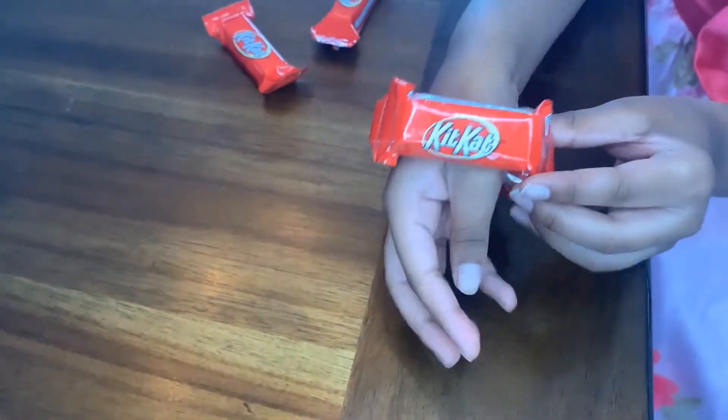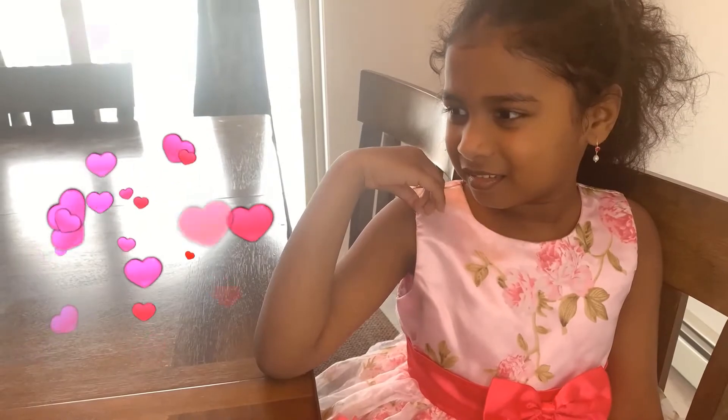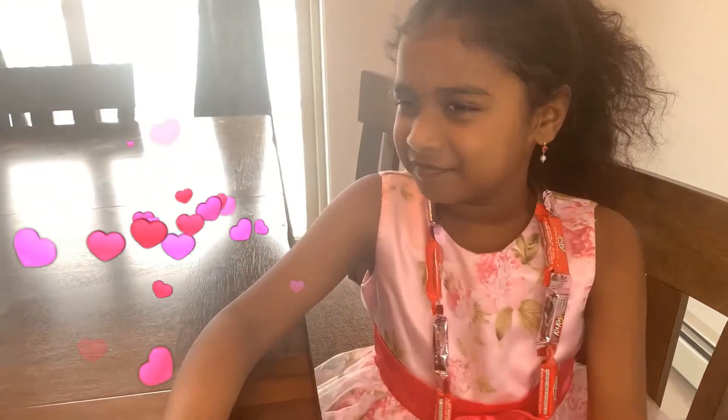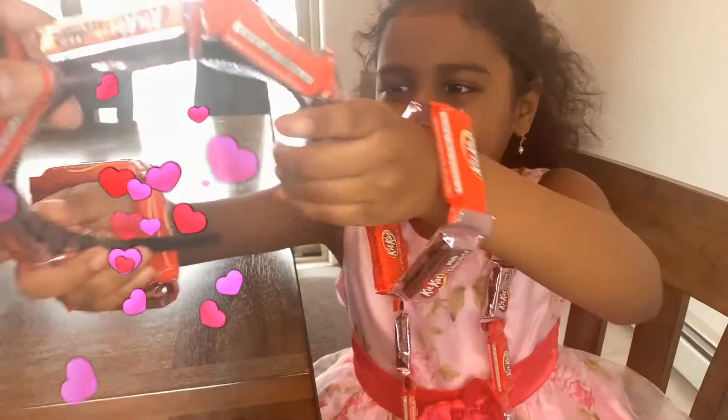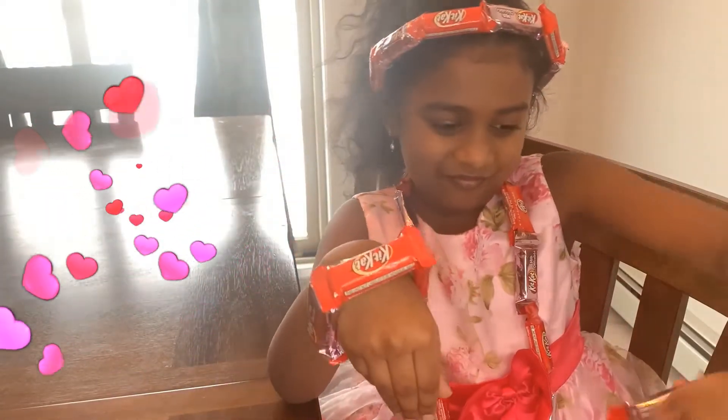Let's make a necklace. I'm good at necklaces. In the same way, we can prepare our necklace. Do you want to put it on? I'm a professional on necklaces, so don't ask me why. And bracelets. We also got a cute little hairband. How do I look?